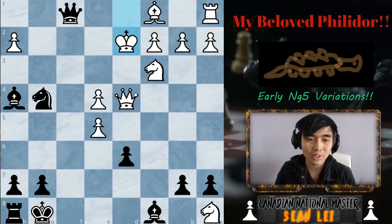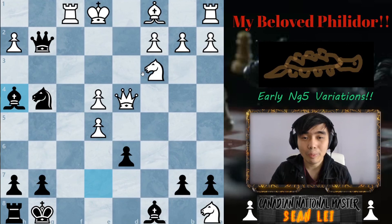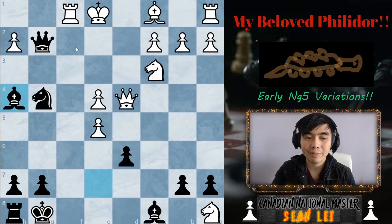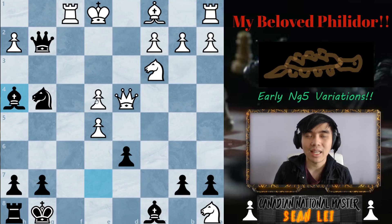Today we looked at two very spooky variations called the early knight g5 variations. Both of them, even though they look scary, are not that good for white — just like the other anti-Philidor variations I showed before. The next Philidor video will cover what I consider probably the best variation white can play, though you likely won't see it often. Nobody really studies this opening, so don't worry. If you enjoyed this video, press that like and subscribe button — thank you again for all the support, and I'll see you guys in the next video.